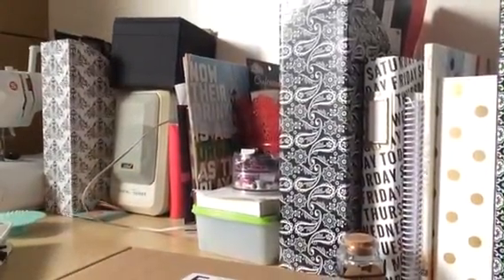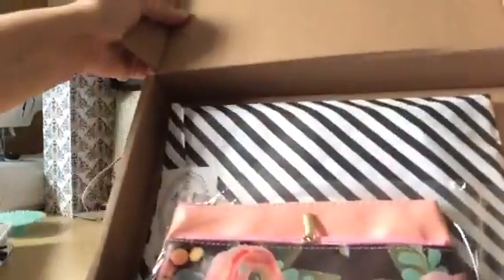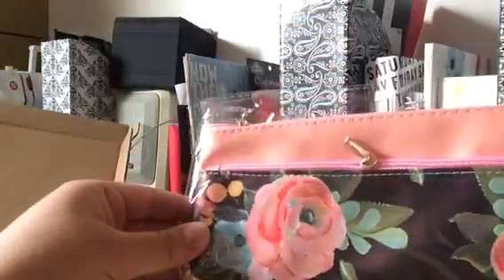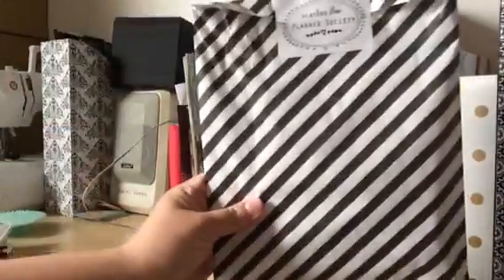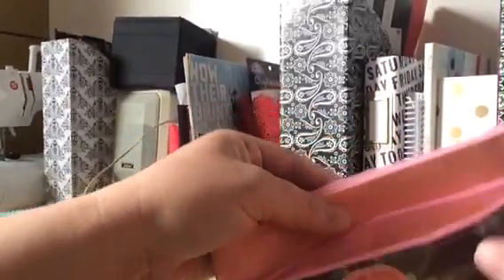Hi guys! I just wanted to unveil my Scarlet Lime Planner Society kit. Look how gorgeous! So first there's this cute little bag and then this cute bag. I'm a sucker for black and white, pinks and reds, so you know I love this. The owner, Christy, creates her own paper. So this is a pen bag that was made based off of this, which is the paper that she painted. So cute!